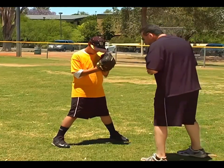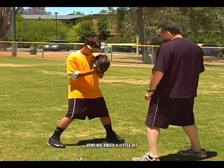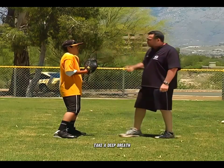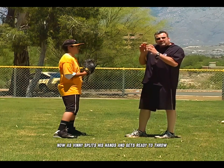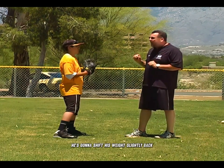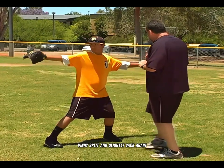We're going to see his feet are nice and wide apart. He's going to check his knees, bend his knees a little bit, nice and relaxed through his torso, shoulders nice and relaxed. Take a deep breath. Now, as Vinny splits his hands and gets ready to throw, he's going to shift his weight slightly back — split and slightly back.